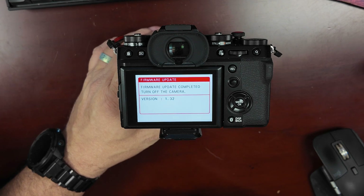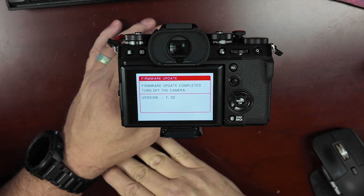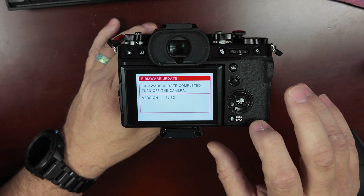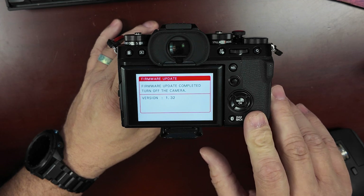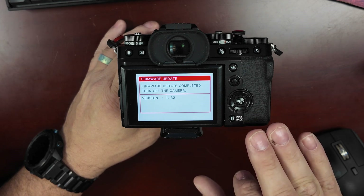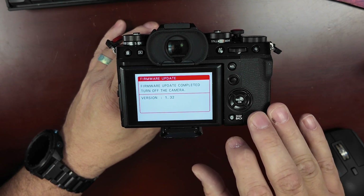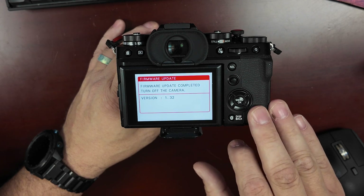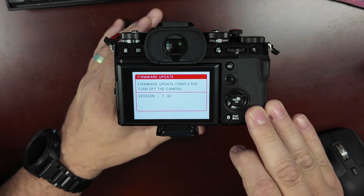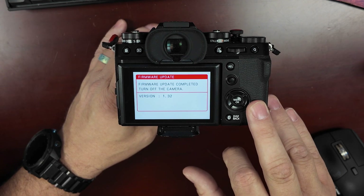After a couple of minutes, the firmware has been updated on the lens as well — that's pretty much it. One thing to mention with the XT5: now that I've updated the body, I can add it to the app. Before this update, the body would not work with the app, which was another reason to update — it came with an older firmware version. I hope you all have a good week. If you find this content helpful, subscribe and give us a thumbs up.